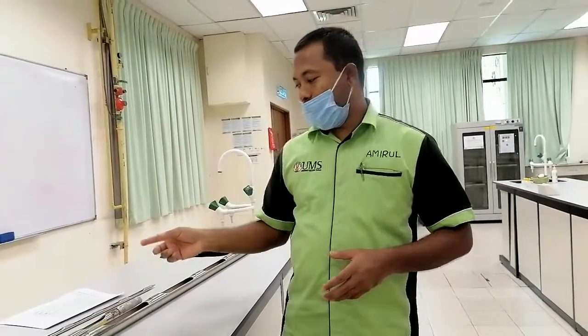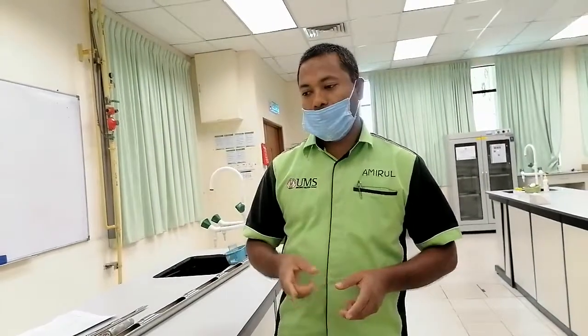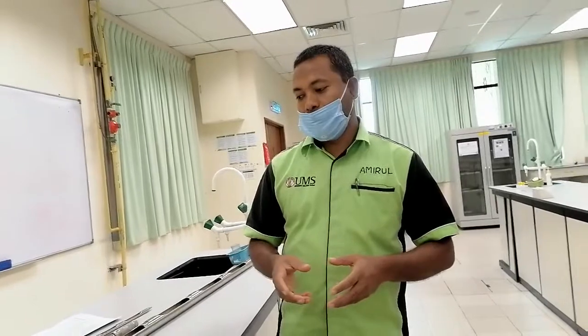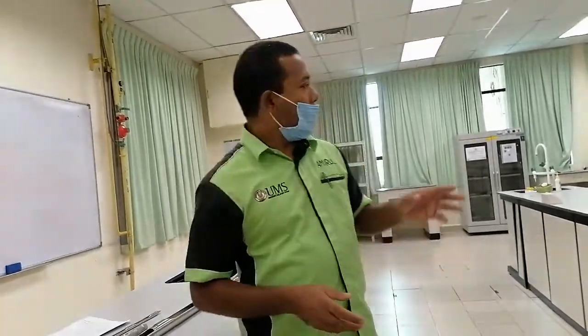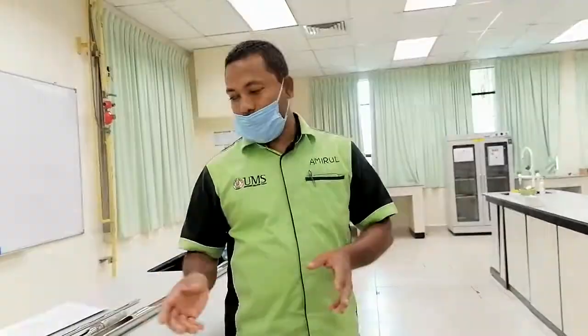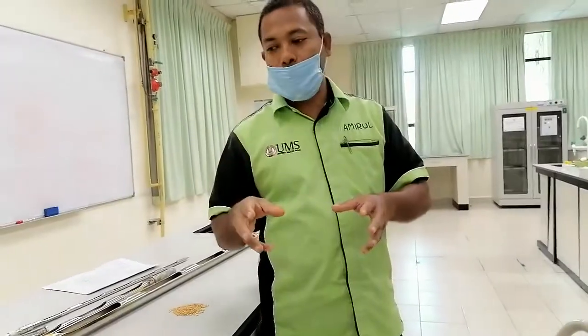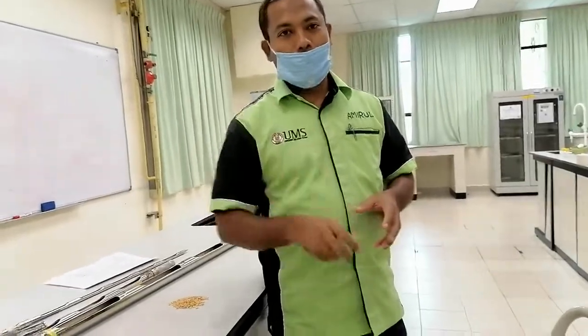The next practical we have purity analysis and viability analysis — I will show how to do the purity analysis and viability test. We also have some machines for dividing the sample. I will show that in another video — how to do the dividing of the sample using the machine. So that's it.